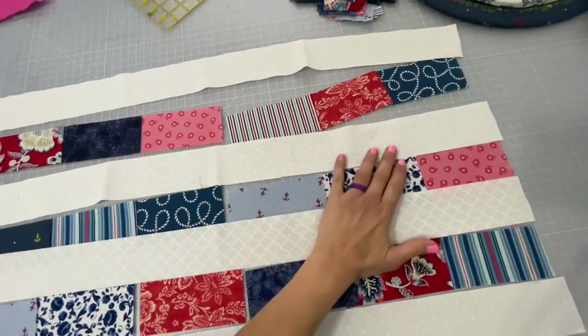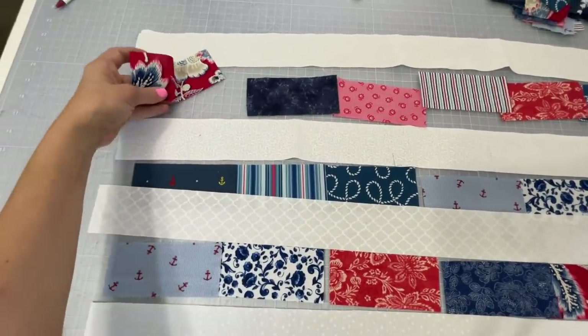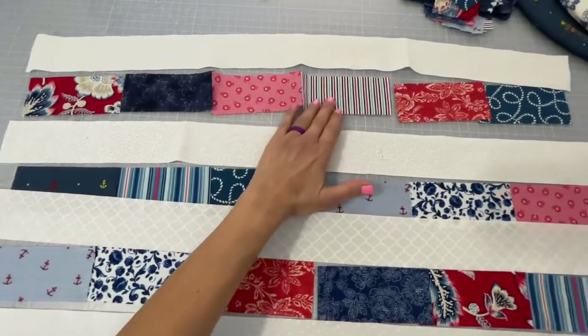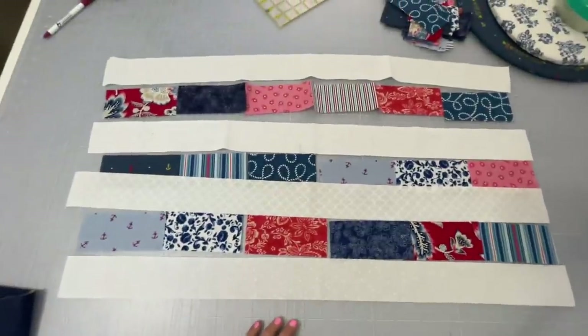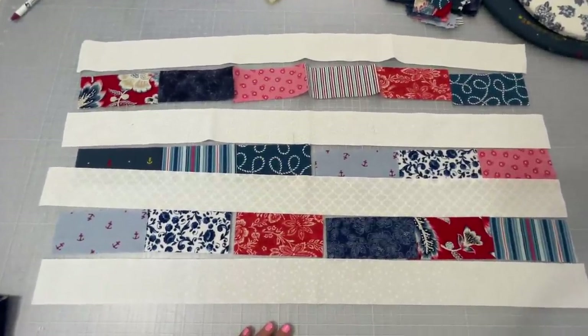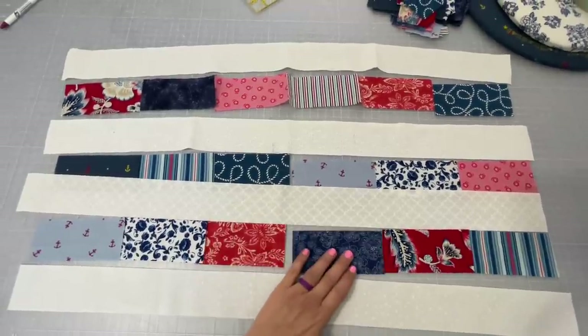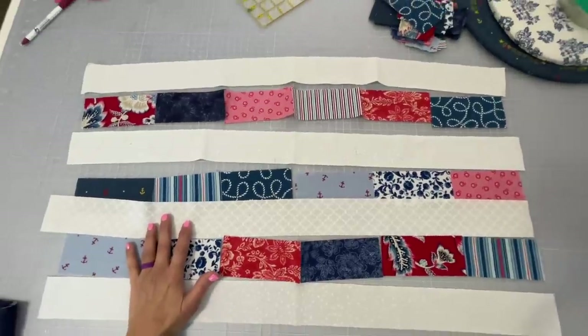Just like you would do with a quilt project, you're going to lay out all of your pieces in the manner that you'd like to see them on your finished product. Just keep in mind that this will be folded in half so that you don't have like colors touching like colors. Here I did more of a red and blue, red and blue type sequence.